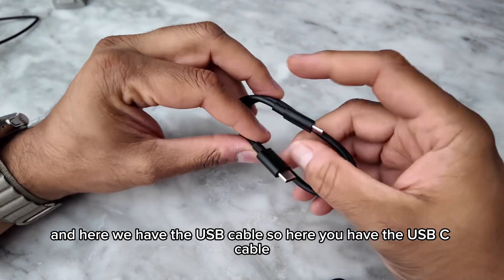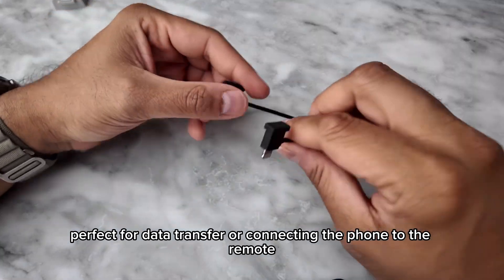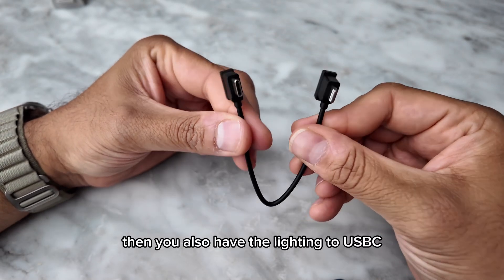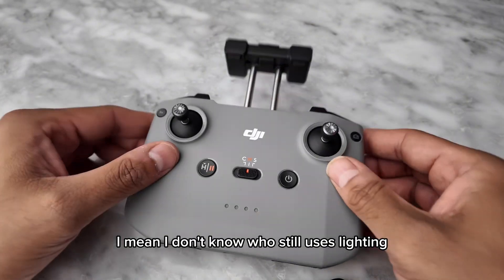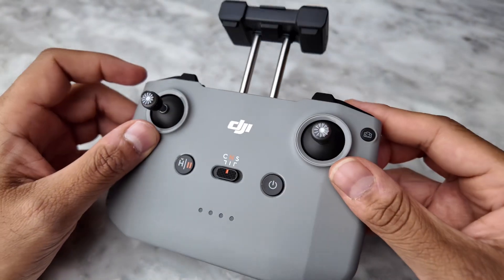Here's the USB-C cable, perfect for data transfer or connecting the phone to the remote. You also have the Lightning to USB-C cable — I'm not sure who still uses Lightning, but I guess some people still do. And the remote control.